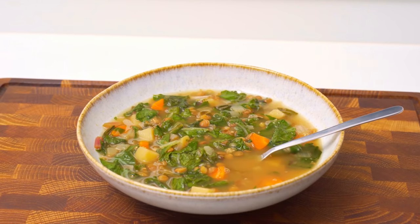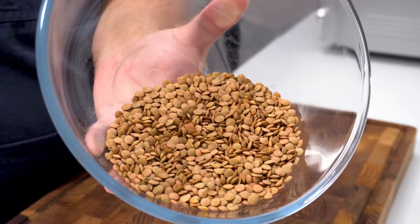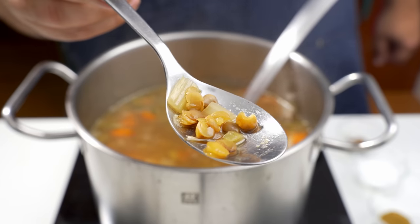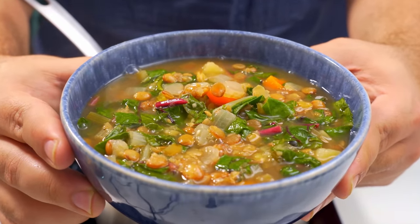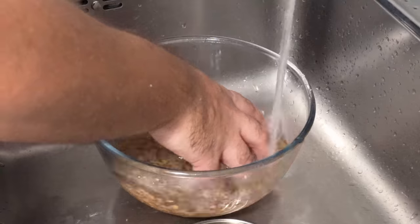To start, let's prepare the ingredients and vegetables. First up is the lentils, and for this recipe you want to use green lentils. Unlike red lentils which melt into a mushy paste, green lentils stay whole when cooked. Because of this, our soup maintains a light and thin texture. Measure out 200g of green lentils and thoroughly wash them under the tap.